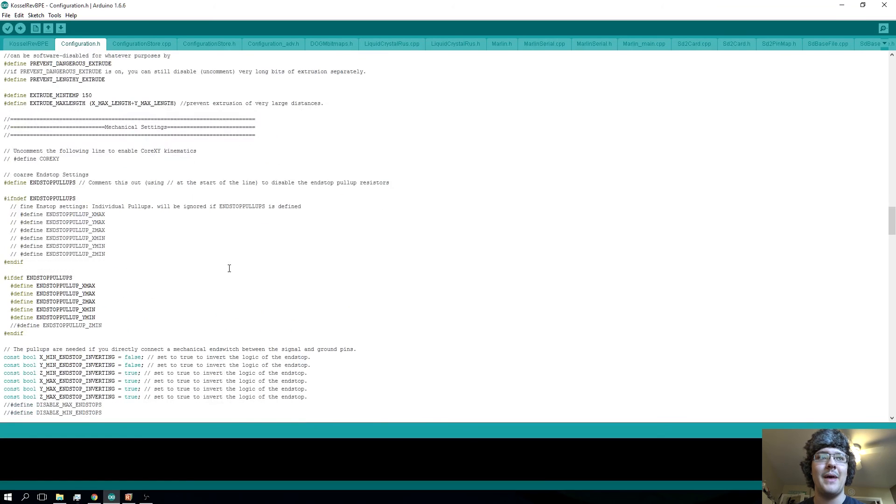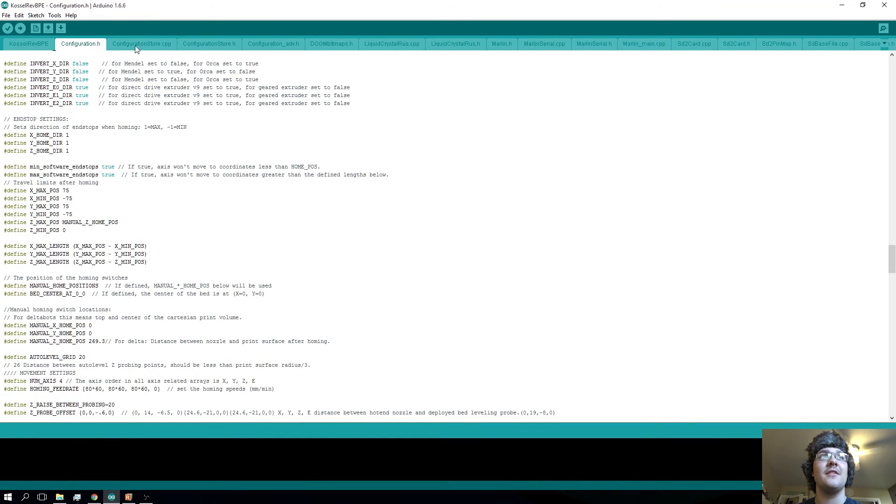When it comes to the bed height, you're going to want to come down in configuration.h and scroll down to where it says manual Z home position. This is going to have some number right here — in my case 269.3, because I have mine calibrated. So what you're going to want to do is go in here and change this to something bigger than what it actually is. I don't have my end stops at the absolute max they could be, I don't have the whole printer built as much as I could.